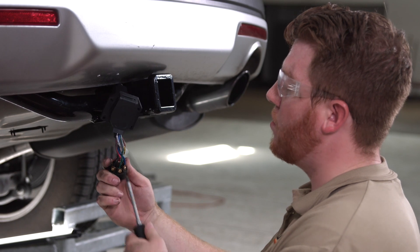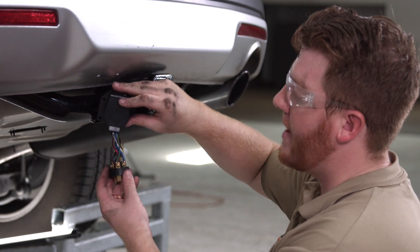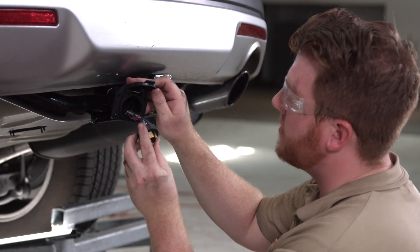Now that we have all of our wires in place following the manufacturer's instructions, we'll go ahead and put our blades back into place.